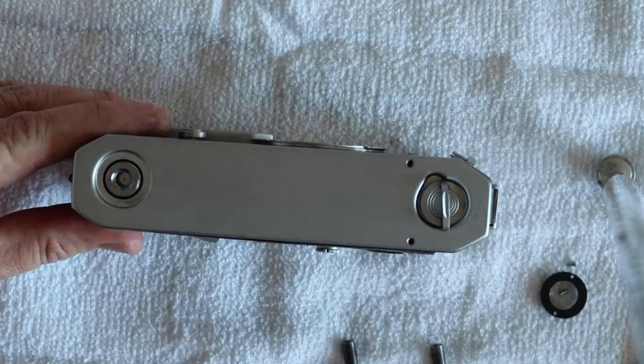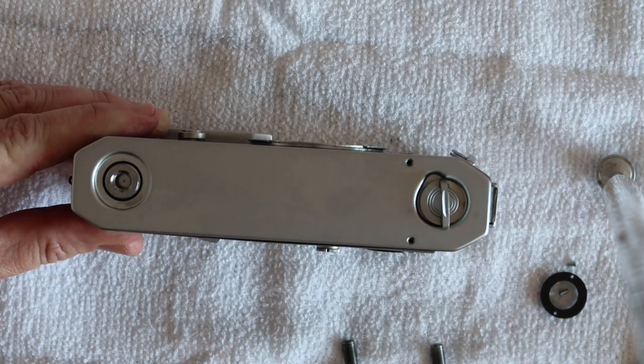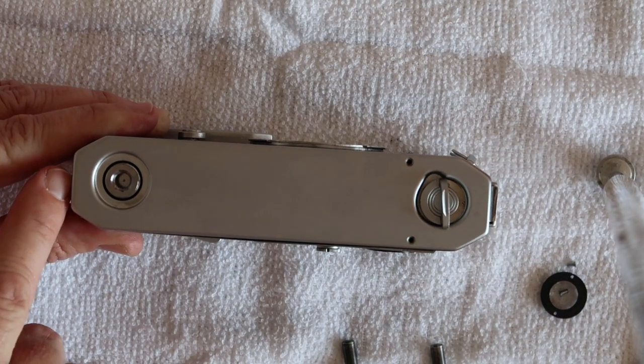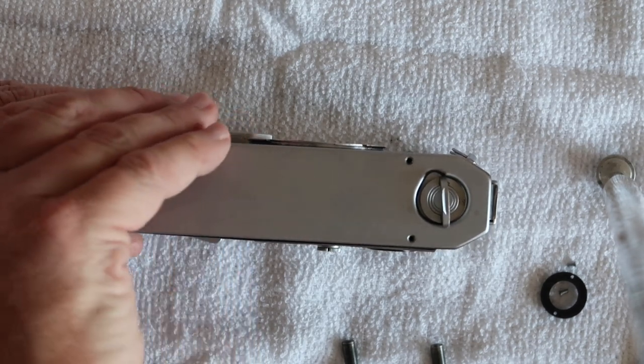Once you have the two screws and the nut taken off, you have to lift the bottom cover off. Usually these lift off easily, but sometimes they'll be stuck and you have to pry them a little bit. Prying between the hinge and the cover with a screwdriver will usually get them loose enough to lift off with your fingers.